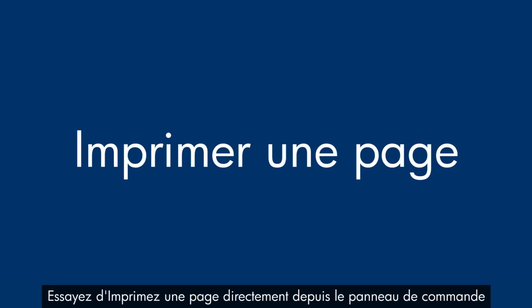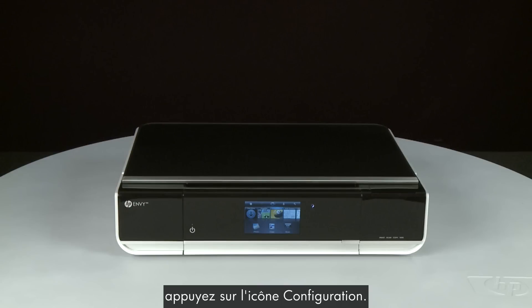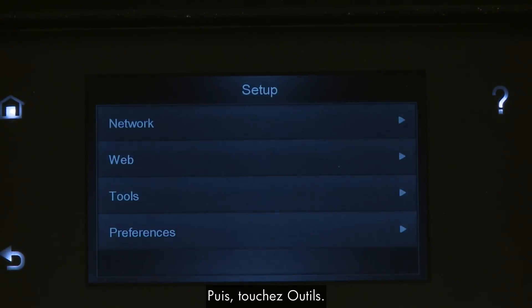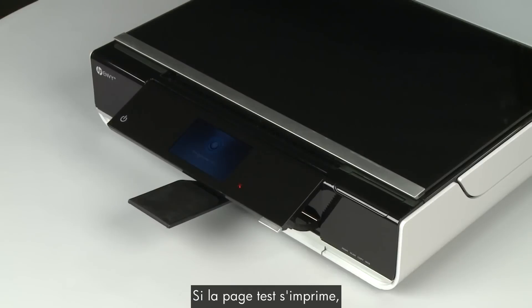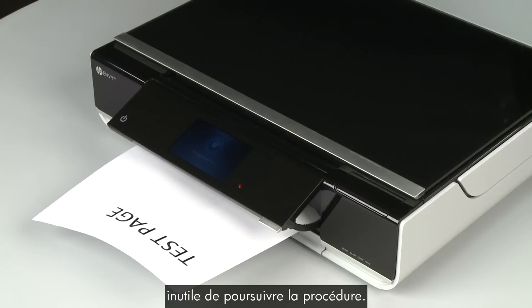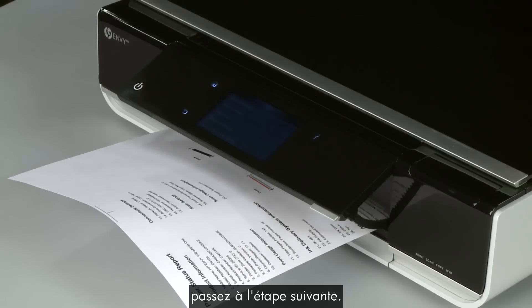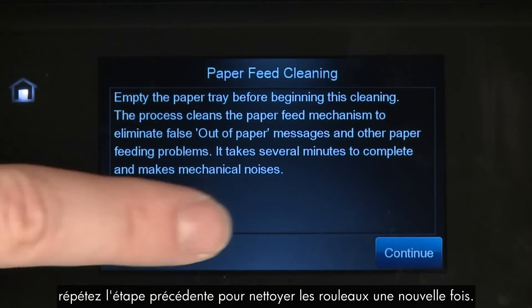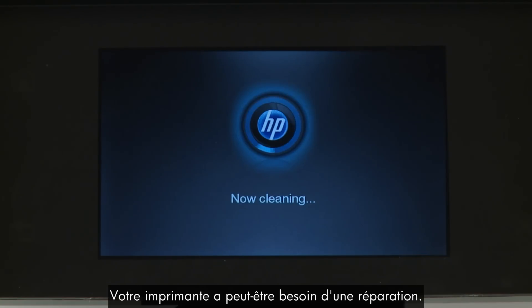Try printing a page from the printer's control panel — touch the Settings icon, then touch Tools, then touch Printer Status Report. If the test page prints, try printing the original document again. If the issue is resolved, there is no need to continue troubleshooting. If the test page prints but the original document does not, go on to the next step. If the test page does not print, repeat the previous step to clean the rollers again. If the issue continues after repeated cleaning, skip the next step — your printer might need to be serviced.